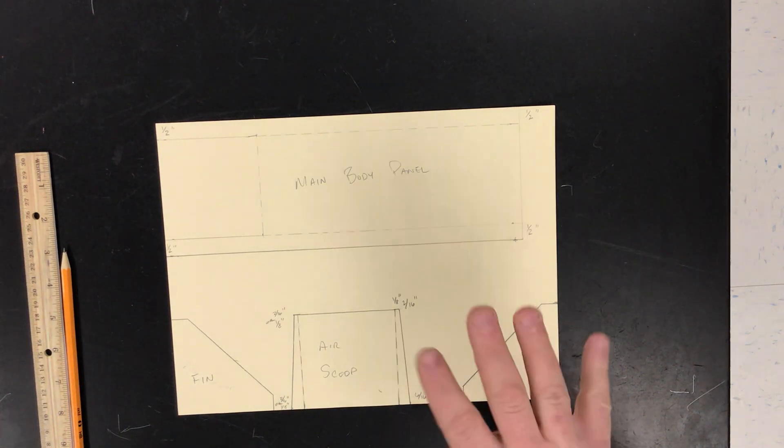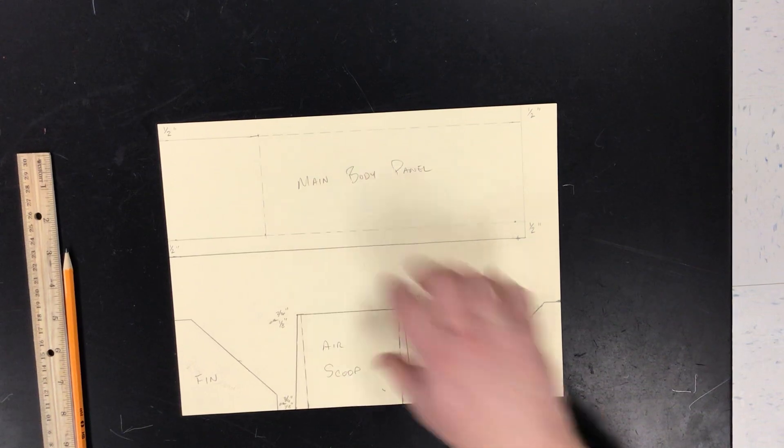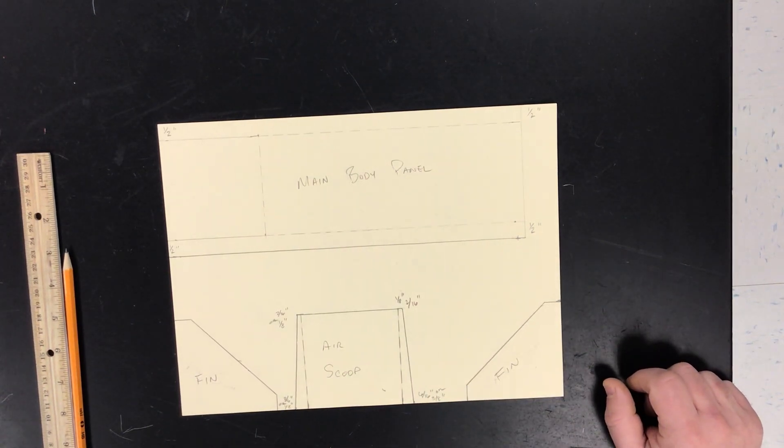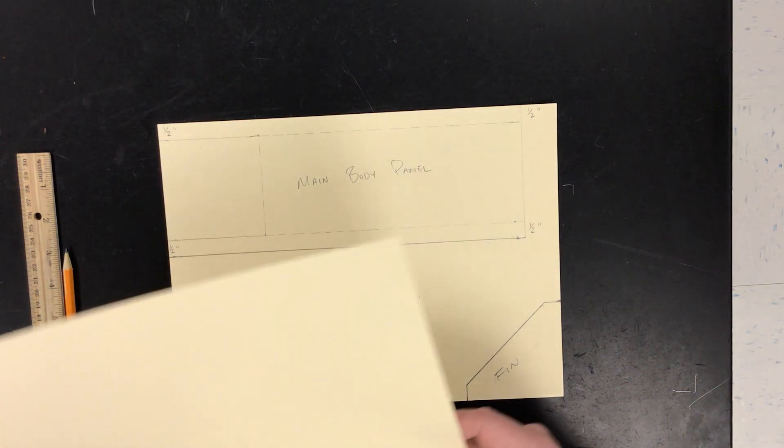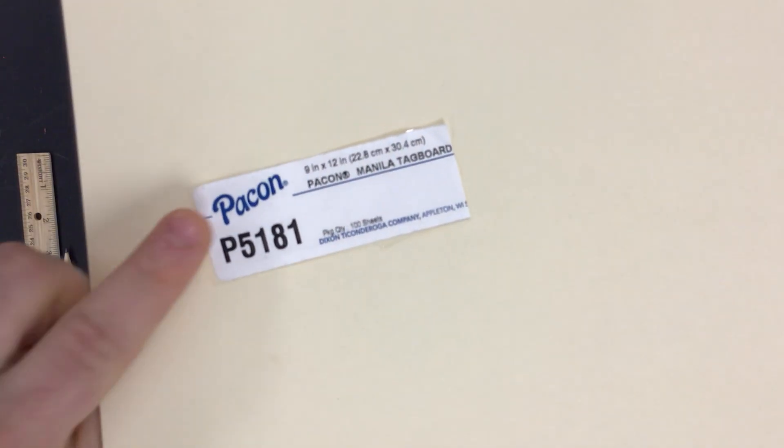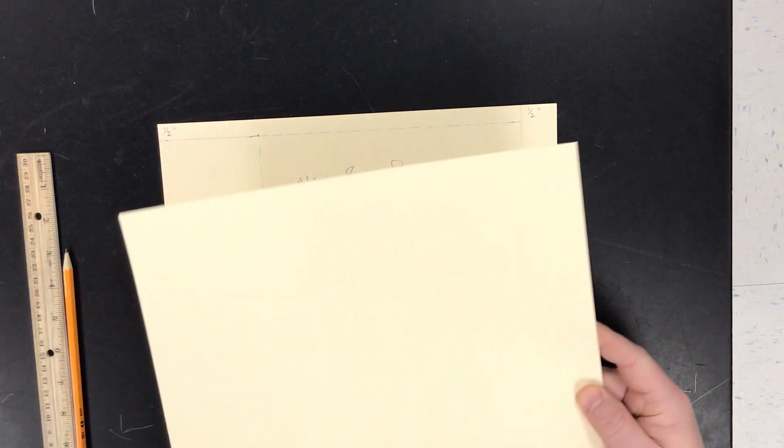Today we're going to be making the skimmer. We're going to be drawing out all the parts and this is pretty much what it's going to look like. We are going to be using Manila Tag Board made by Paken. If you're interested in purchasing it, here's the tag that came on the packaging.